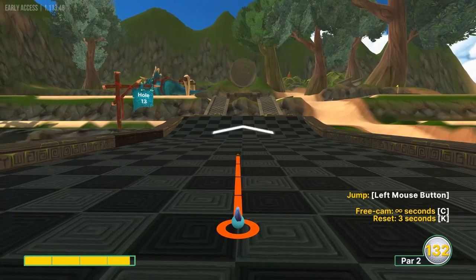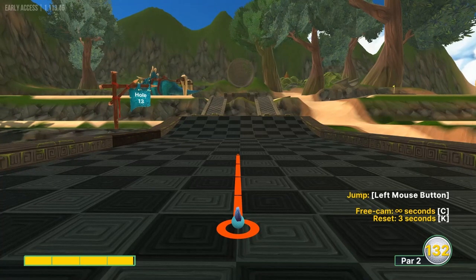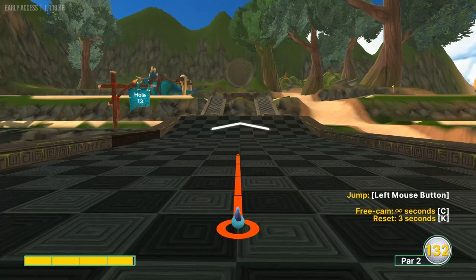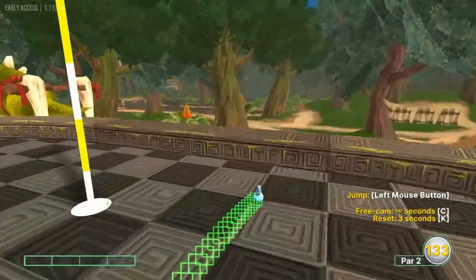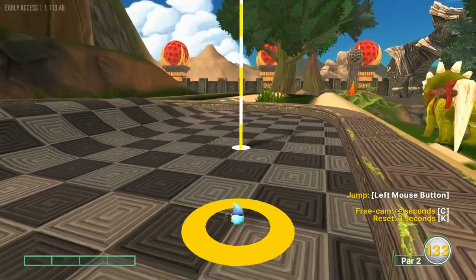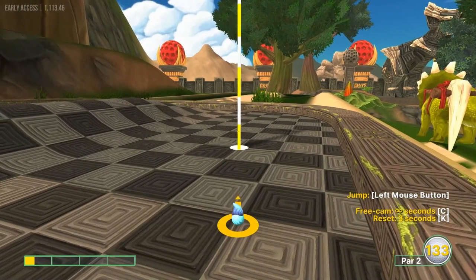Thirteen: there's definitely a hole in one here but it's very inconsistent and not really repeatable on a consistent basis. I'm going to show you the easiest, most consistent shot: go just left of the center line, just under full speed at about 3.9. That gets you right there next to it. If you get the pixel exactly right you might hole it in one, but that tunnel is inconsistent — there is a one out there if you want to find it.